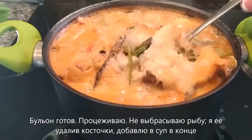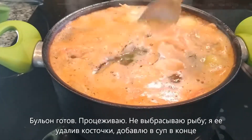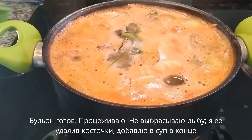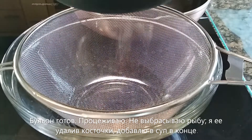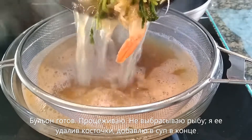Our stock has been simmering for about half an hour. Now I'm going to drain the stock — basically separating the liquid from the rest of the ingredients. I'm not throwing away the cooked fish because I'm going to be deboning them behind the scenes and adding them back to the soup.